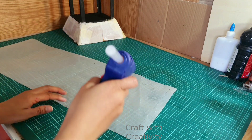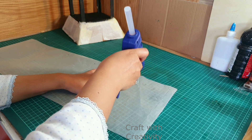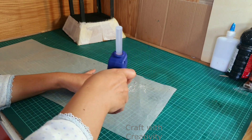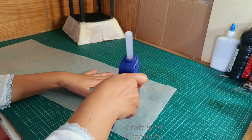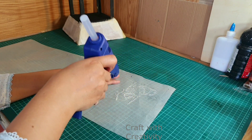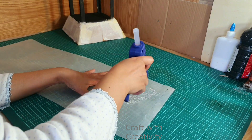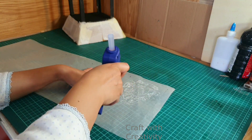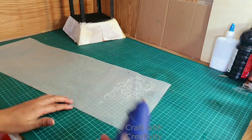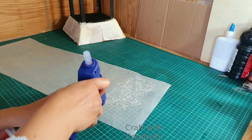I took the hot glue now and I am going to apply hot glue on these waxing papers on all sides, and while applying I am spreading it with the glue gun as well — not just leaving it as it is. I am spreading it with the top of the glue gun to make it like a broken glass effect or something like this.